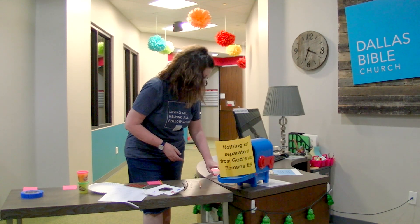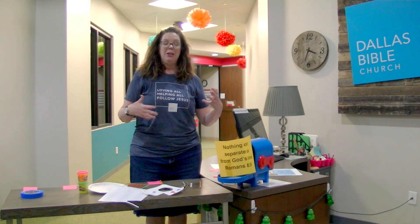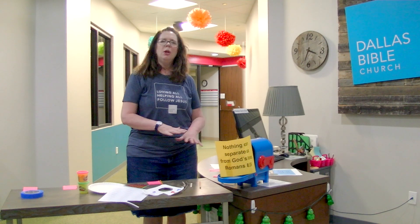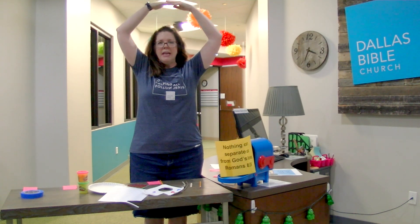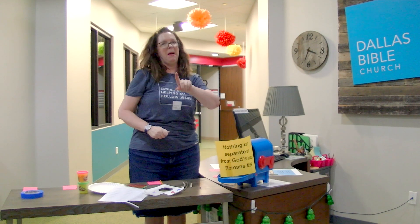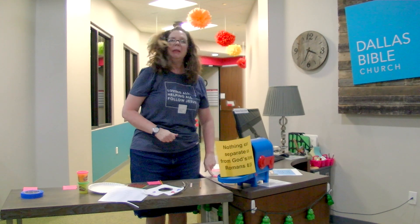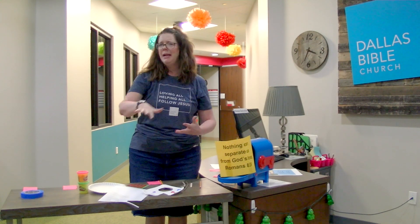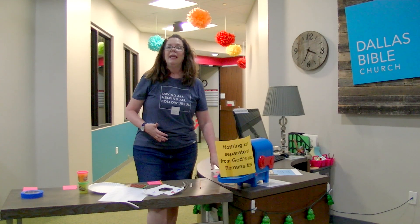The next activity after the memory verse is called 'God Made,' and it's an opportunity for you to use your body. In our Bible story we learned that God made so many things — the stars in the sky, the sun, the snake, the elephant. Let your child have a chance to show you something that God made and use their body to act it out.